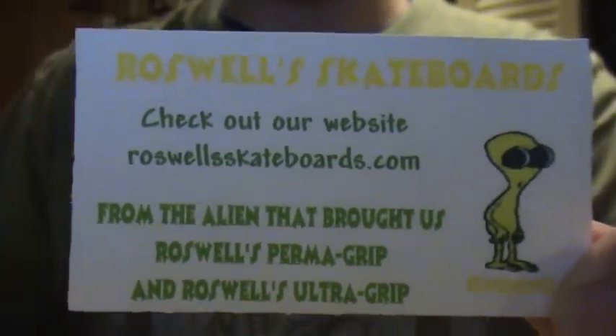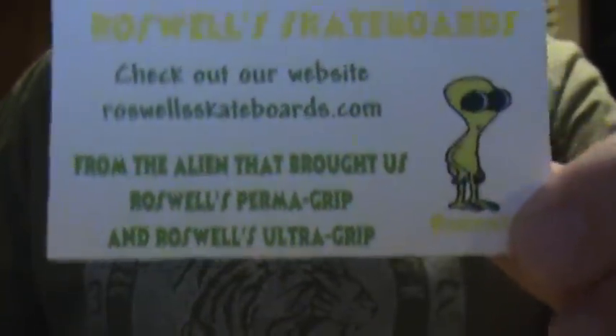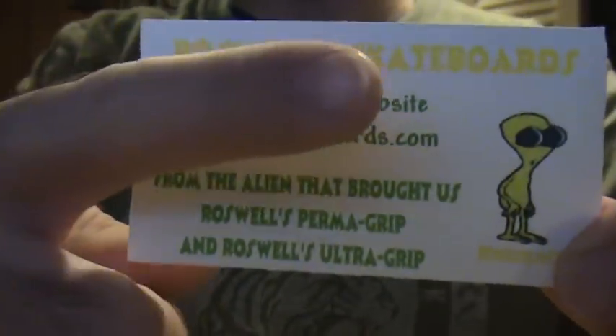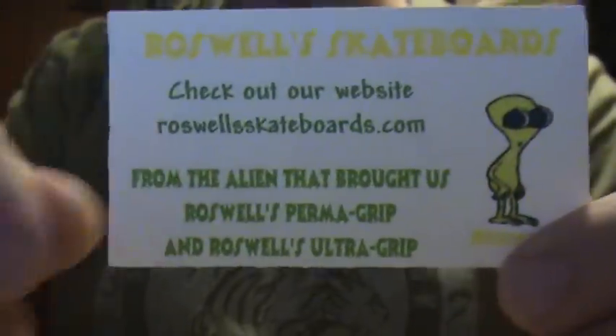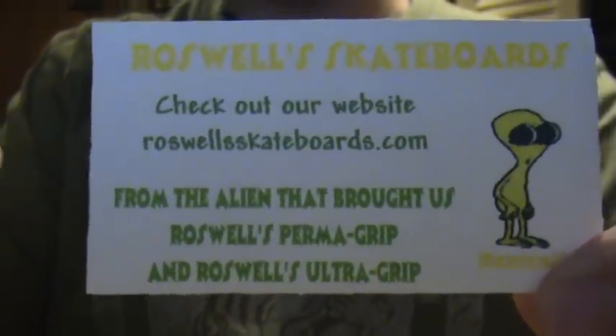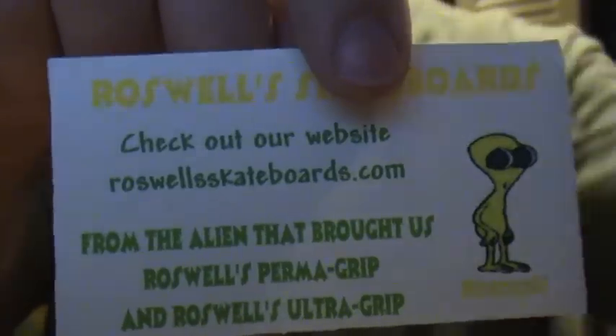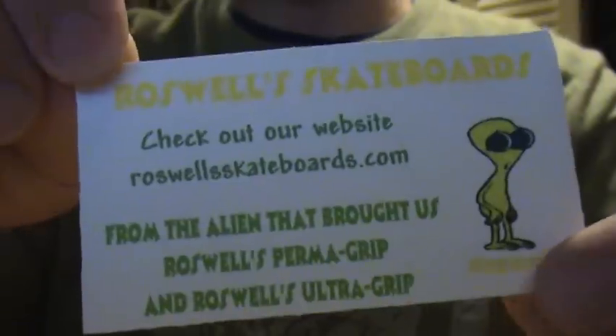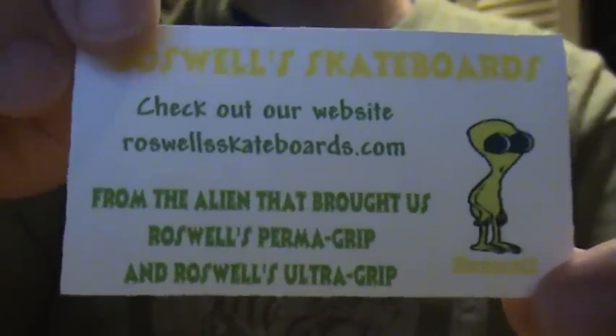$2.99 for 5 wheels and matching grip. I'll put the link in the sidebar — it's either over there or over there, so check that out. RoswellsSkateboards.com, check them out. Each set of wheels comes with 5 wheels instead of 4, so after you buy 4 sets, you have a whole other set of wheels.